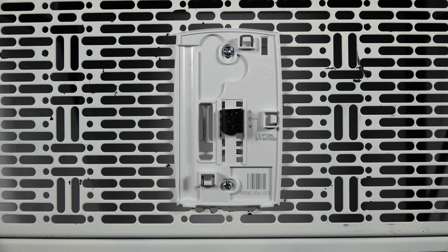The Pro 1000 DV subbase is mounted with two screws. To make sure it's secure, utilize a stud or drywall anchors.